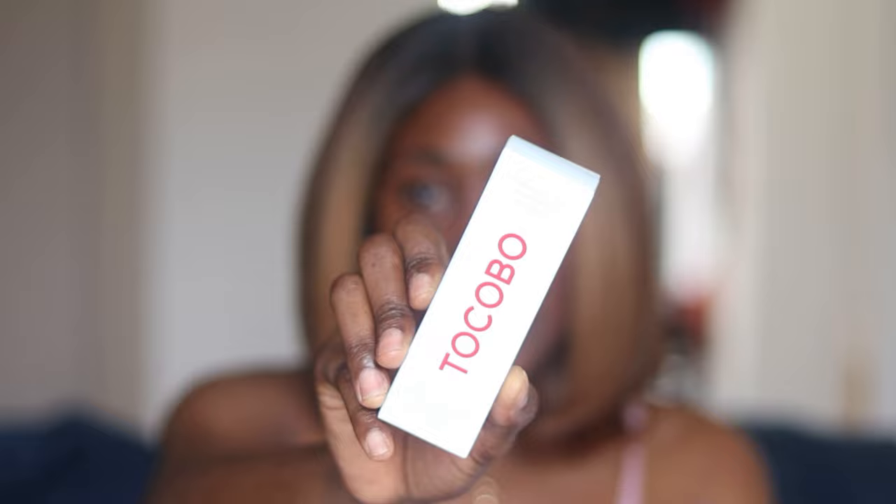Hey guys, I hope you're doing great. In this video I'm going to be reviewing the Tocobo Bio Watery Sun Cream in SPF 50+ PA++++. This is what the packaging looks like, and this is what it looks like out of the pack. I really like how slim it is — it makes it look really small.